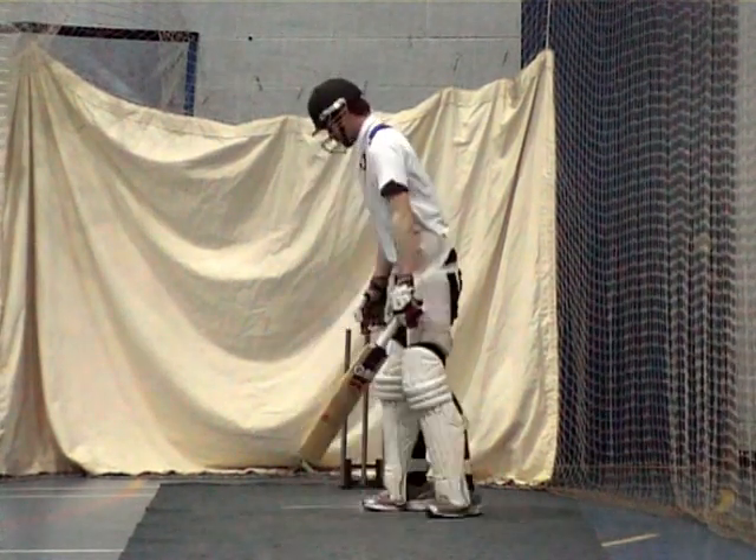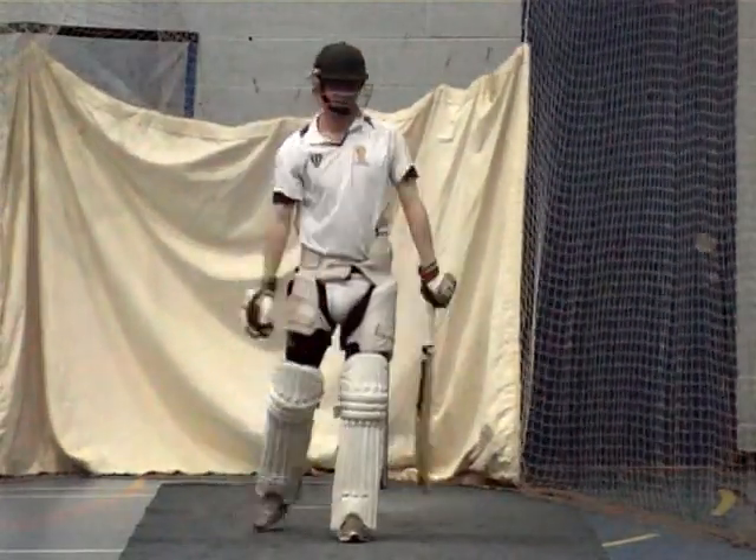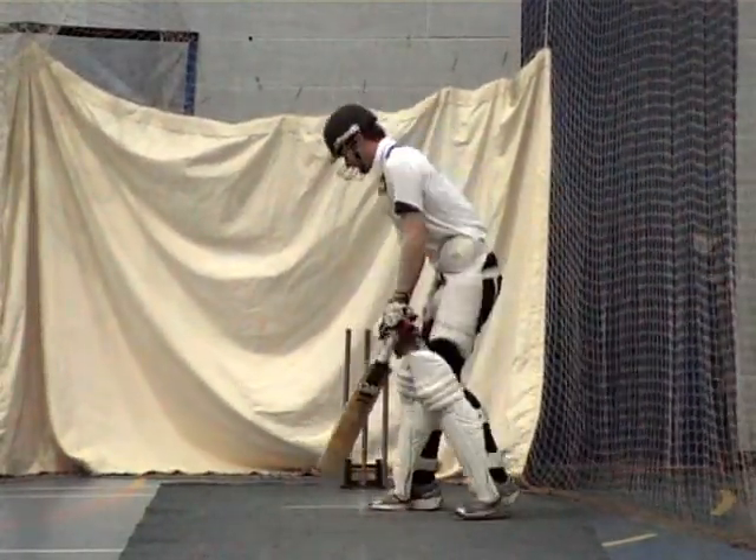Good, just keep waiting for it Matt. Just keep waiting — wait, wait, wait.